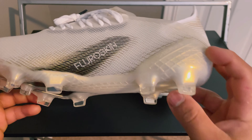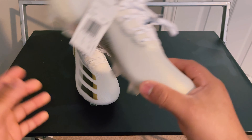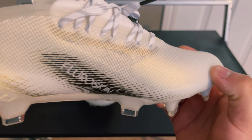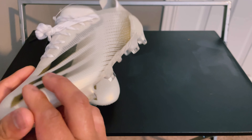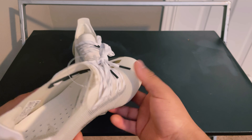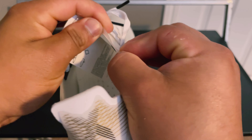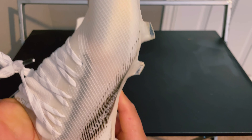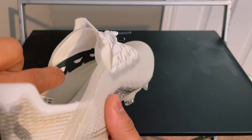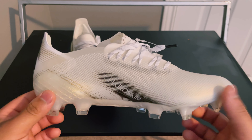The upper is pretty much a fluoro skin upper — it's a super thin upper that actually has a grid-like pattern, which I guess adds some stability and lockdown. It goes all the way around the boot and the weave stays pretty much the same throughout. It's so thin it's actually see-through — you can see my hand right through it. It's so thin they had to add these black supports to hold the laces in place, probably because if you pulled them too tight you could tear the synthetic.